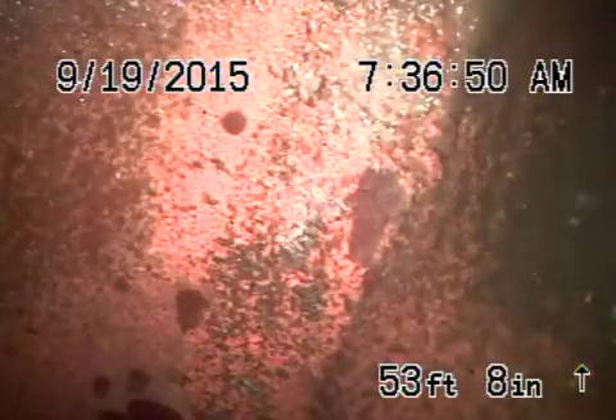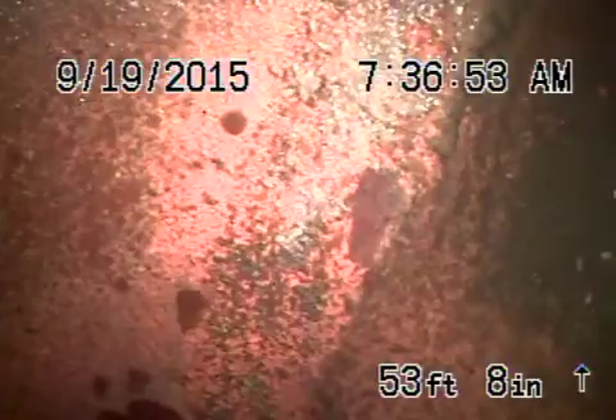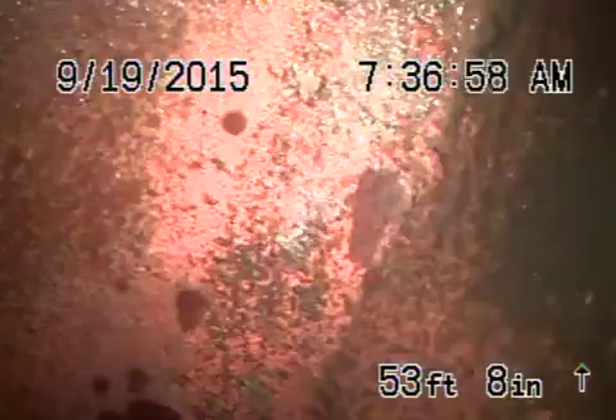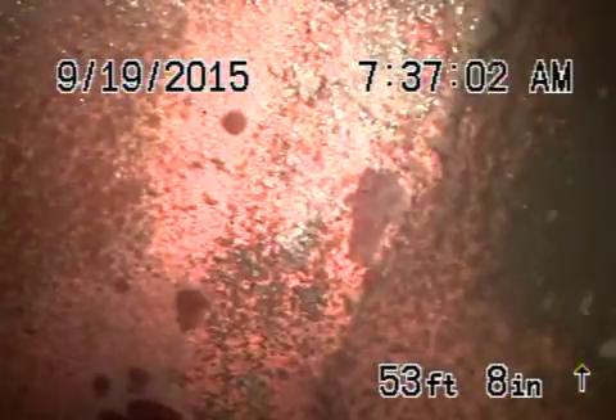We're at 17953 Rosita Avenue in Encino. We've got the camera in from a four-inch clean-out located in the front of the house. Right now we're all the way out to the city connection in the middle of the street. We're going to pull the camera back. This is your six-inch lateral that looks like it's in pretty good condition.